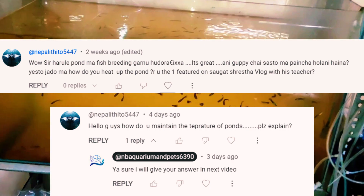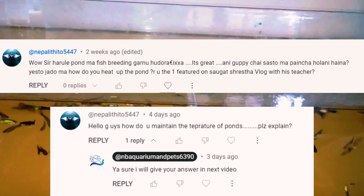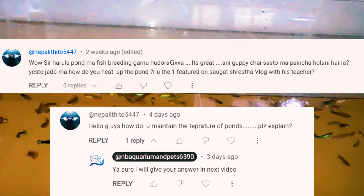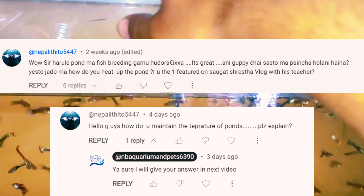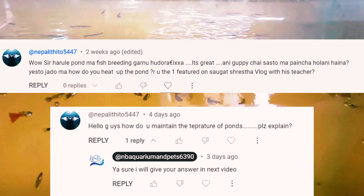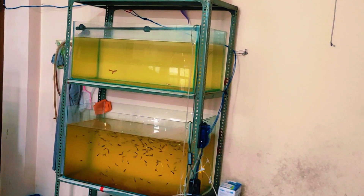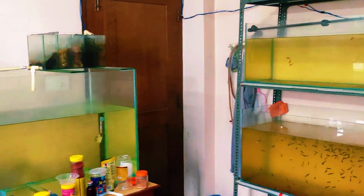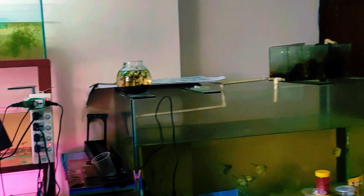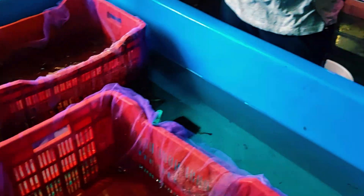Hello guys! Someone asked: 'How do you maintain the temperature of the pond? Please explain.' So here is the video showing how we maintain the fish in the winters — not by heating up the pond, but by keeping them in this heated room. Let's start. Here is the short video of how we keep our fish and maintain them in the winter. We don't keep heaters in the tanks.